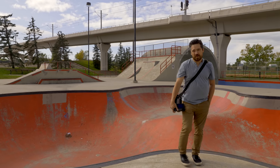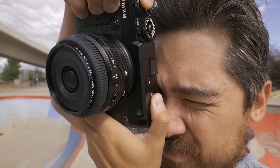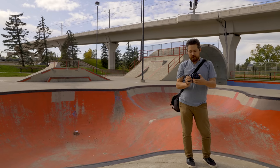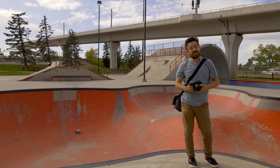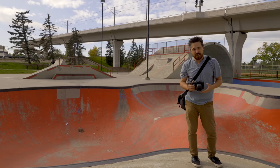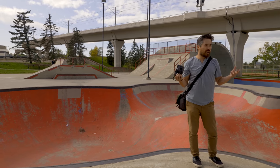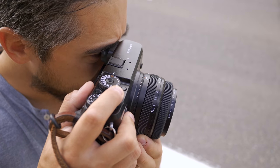Welcome back Deep Review TV viewers. Chris Nichols here and today we're taking a quick look for our midweek short at the brand new Fuji GF 50mm 3.5. This is the smallest, most compact and lightest lens they've created for the GFX series, and I thought why not throw it on a 50R, wander around Calgary's Beltline area for a few hours and just take some snaps.